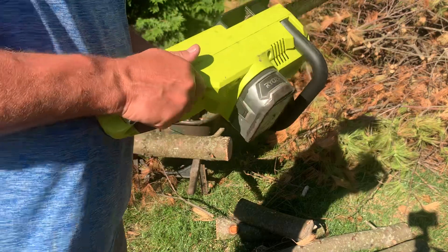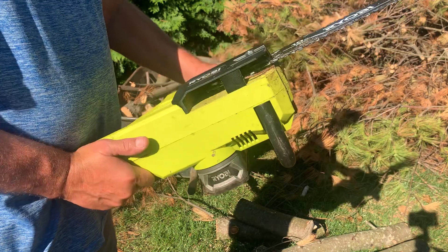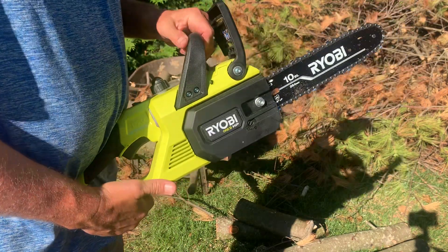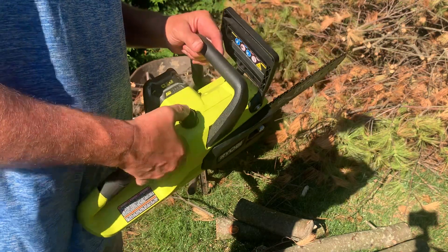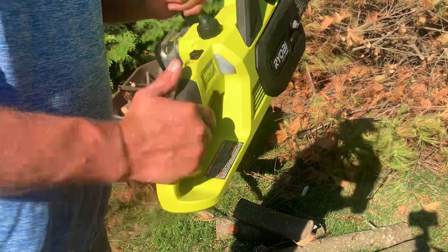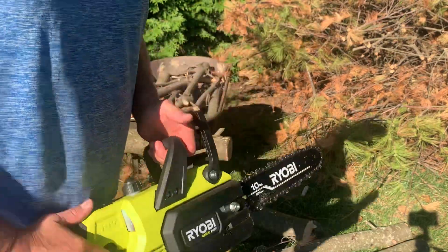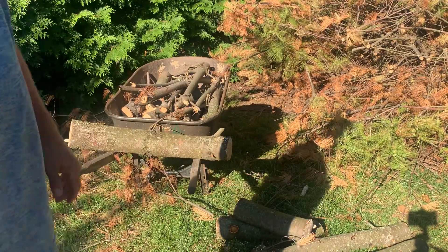If you have any questions about the Ryobi, just give me an email, text me, whatever — I'll answer. I have no problems with it. The only thing I don't like is it's not automatic oiling — you gotta push it every once in a while. But it does good. I cleaned up all them logs and branches. That's it.